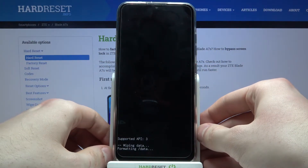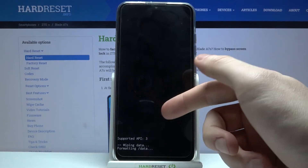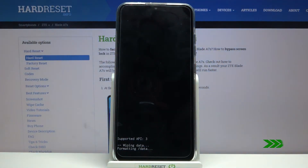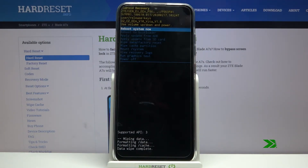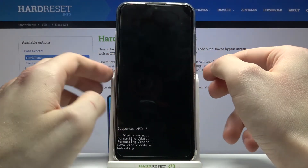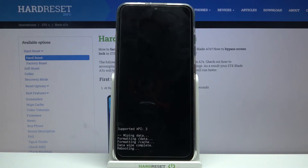After a few seconds you will see the message 'Data Wipe Complete'. Once that appears, select the first option 'Reboot System Now' to restart your device, and it will reboot in a few moments.